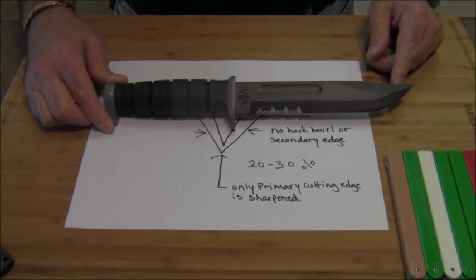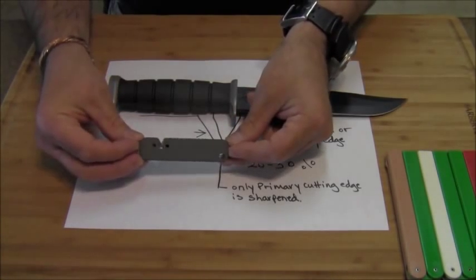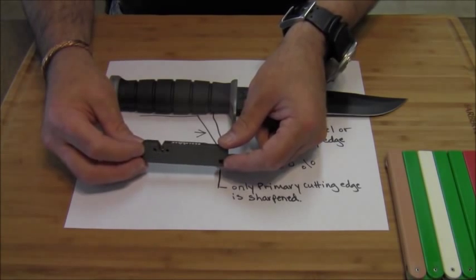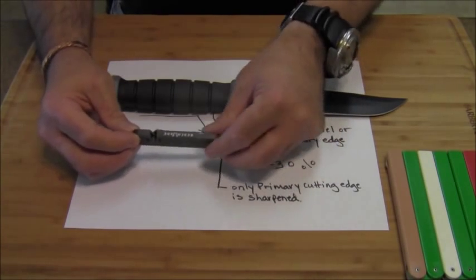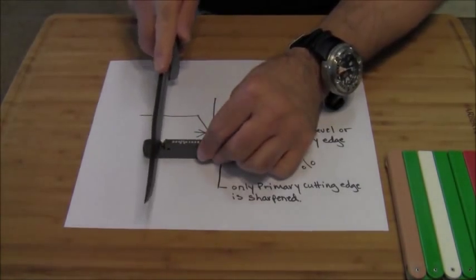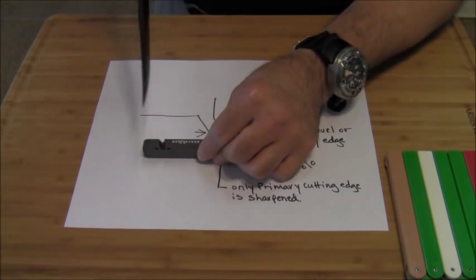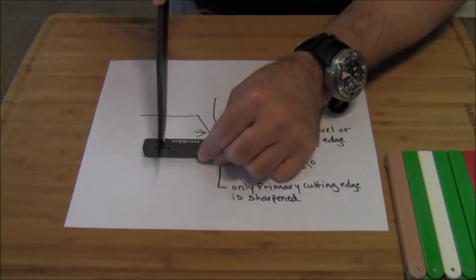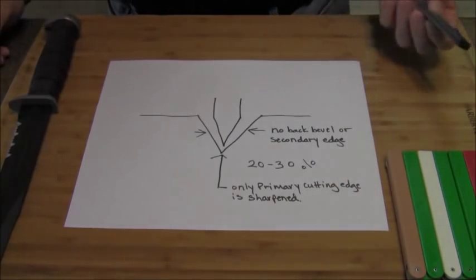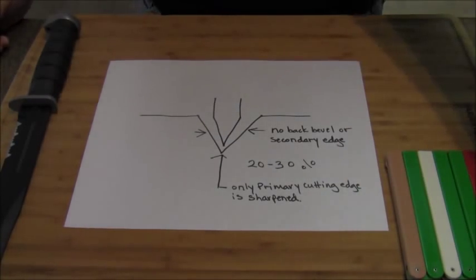He asked me how to sharpen a knife like this, because he's using a small carbide sharpener like this little Benchmade tool. These are alright — they work, but they don't work forever. The premise behind this is you set it down on a flat surface, take your knife, make sure your knife remains perpendicular, and you draw. They do work, these sharpeners do work, but they only work for a limited amount of time.